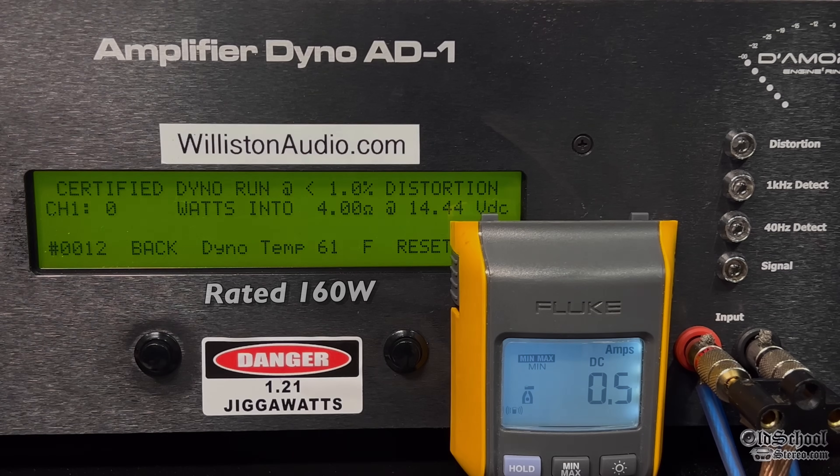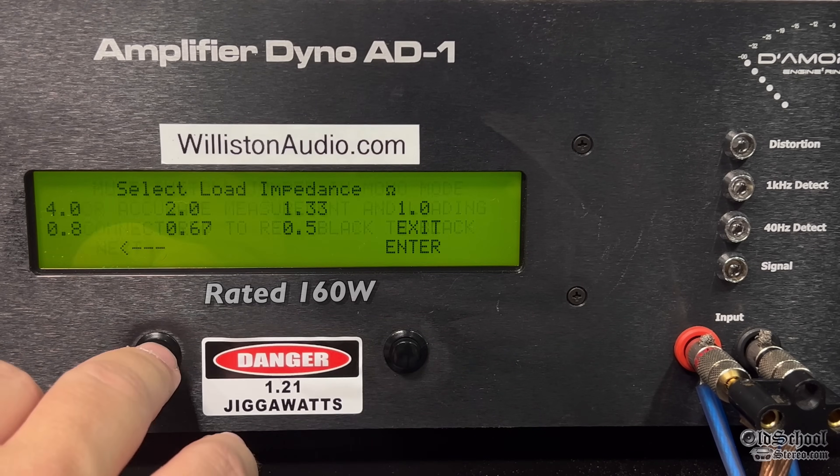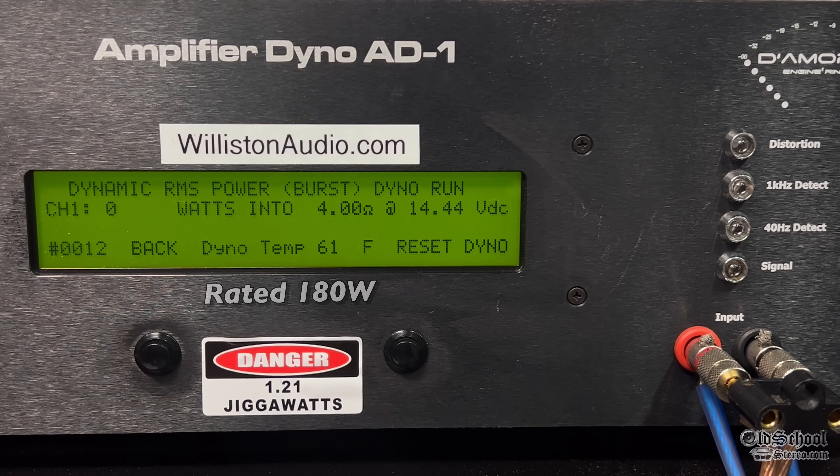Now let's send in the certified test at 40 hertz and see if we get the 160 — we're close, we get 156, so pretty much right at it because our voltage was just a little bit low. Switching over to dynamic and back to the 1 kilohertz track — busting over 200. Check this out: 221 watts. Can we get any more? Nope. 221 at 14.33 volts.